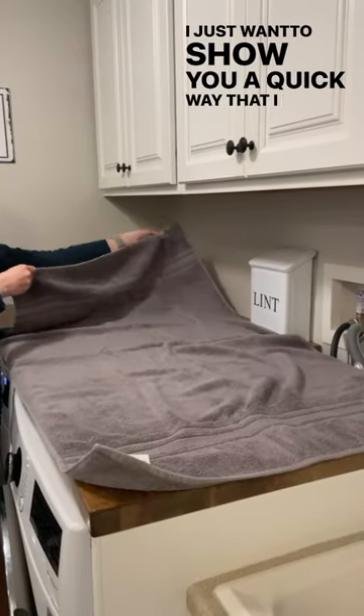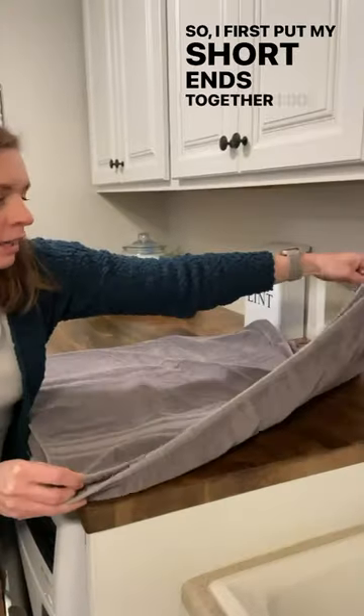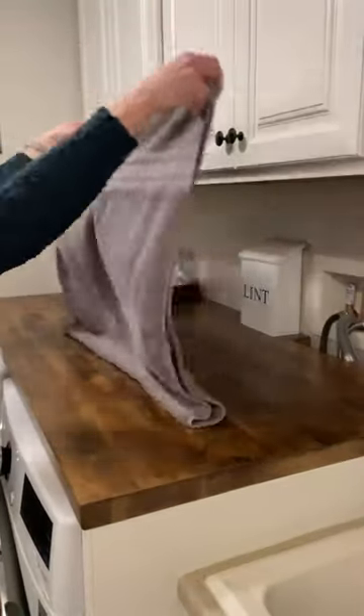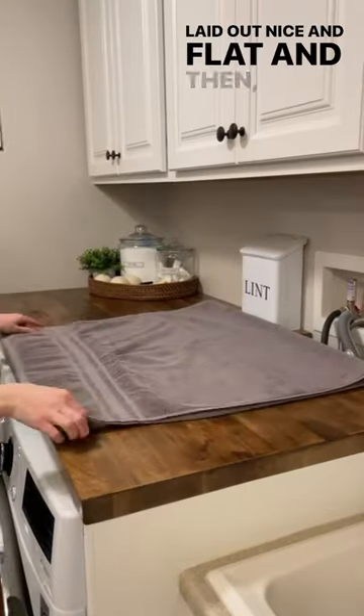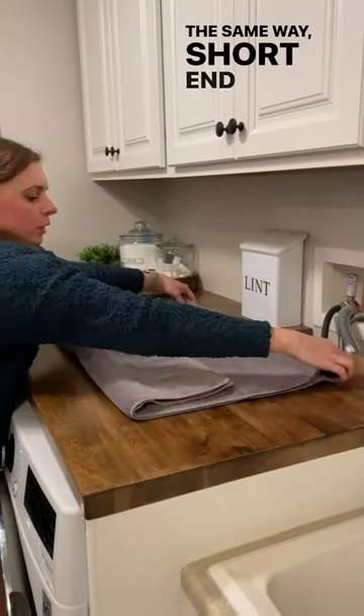Hey guys, I just want to show you a quick way that I like to fold my towels for my linen closet. I first put my short ends together like a hamburger fold, lay it out nice and flat. And then you're going to tri-fold still the same way, short end to short end.